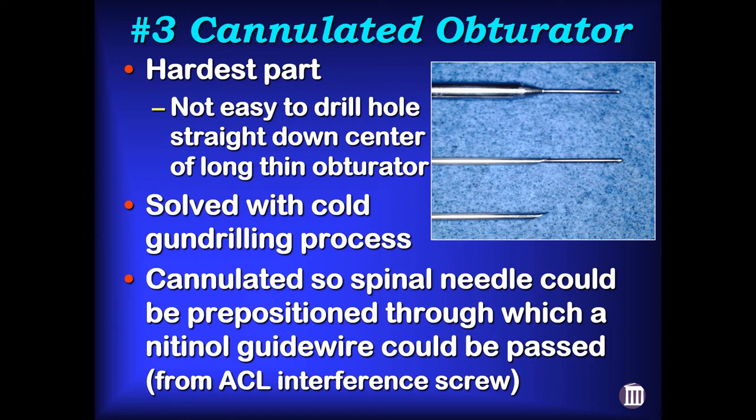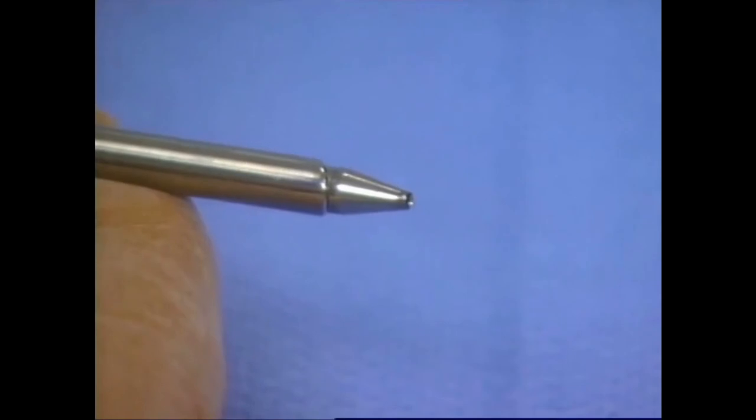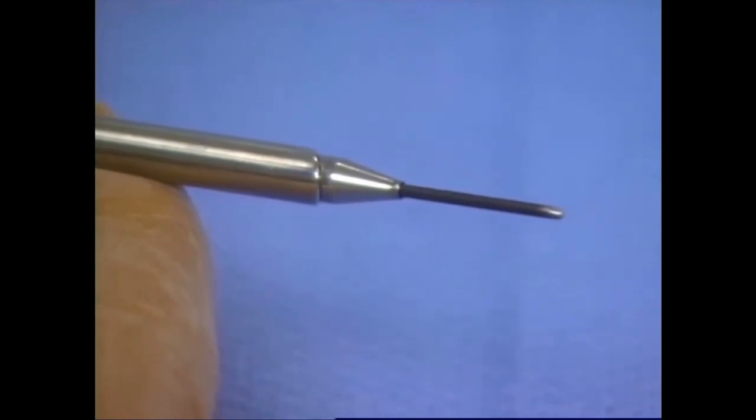The third thing — cannulating the obturator — ended up being the most challenging part because it's not easy to drill a hole down a long, skinny obturator. Tim Callahan had to farm this out and they used a gun drilling process used for making gun barrels. The idea was that we could put a spinal needle into the joint, pass a nitinol guide wire taken from the ACL interference screw set, and pass the cannula-obturator assembly over the guide wire, giving us a cannulated obturator.